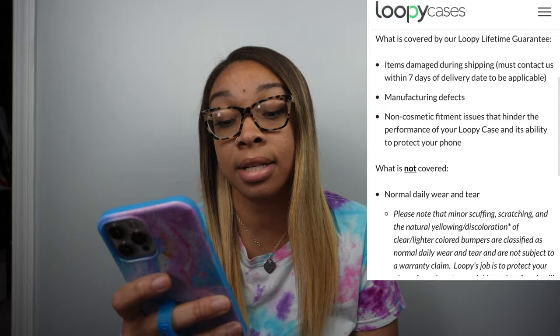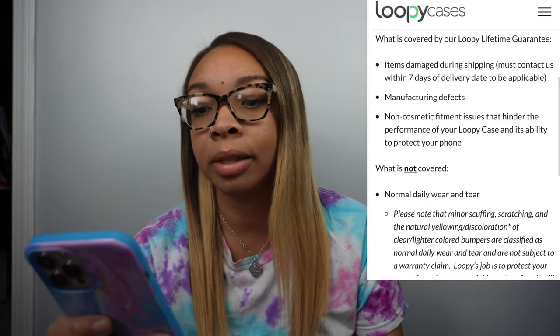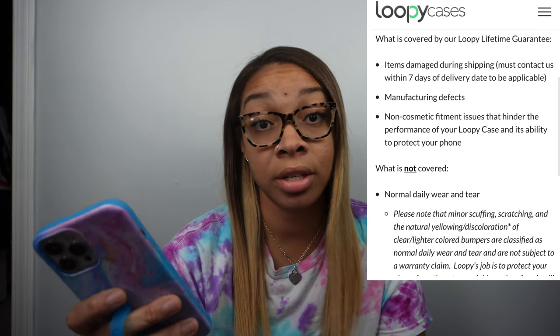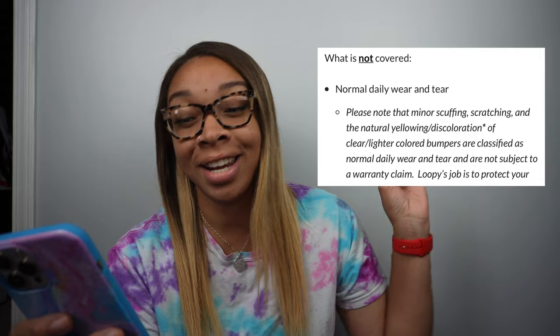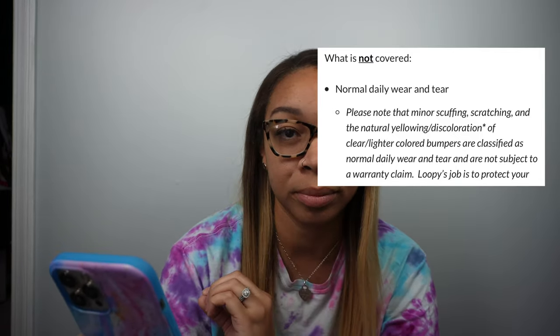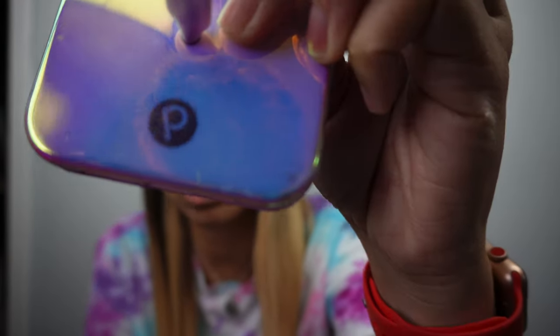Let me pull up their warranty for you guys. Loopy has a lifetime guarantee. What's covered: manufacturer defects, anything damaged during shipping, cosmetic fitment issues — those are the only three things they cover. It clearly says what is not covered: normal daily wear and tear. So that answers my question — I'm just going to have to live with these little scratches on the violet quartz.